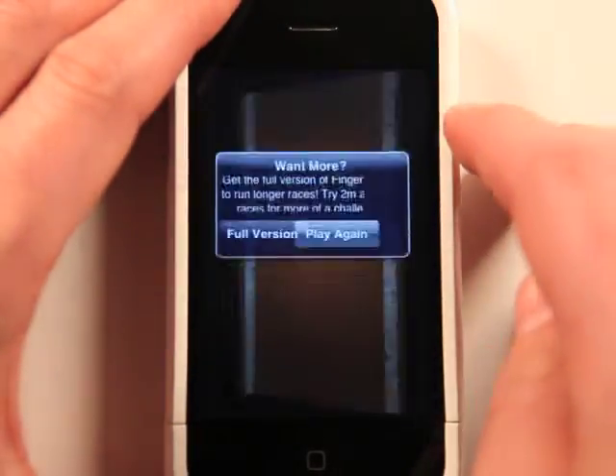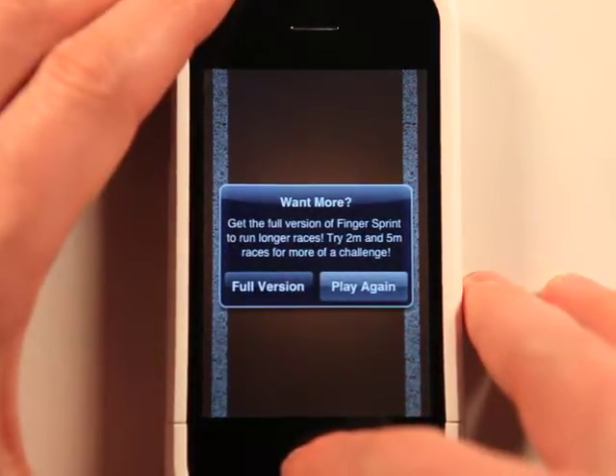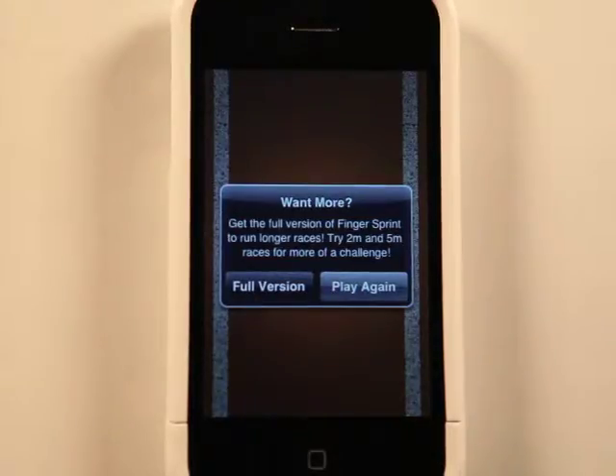Look at that. Well, so that's basically what Finger Sprint is. The light version has ads. There's a paid version that does not have ads. But that's basically what Finger Sprint does.